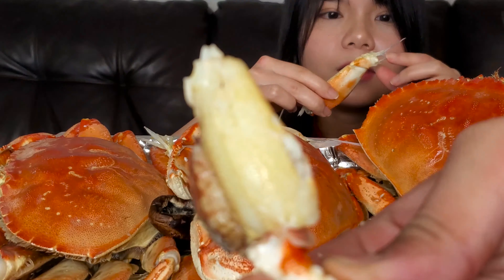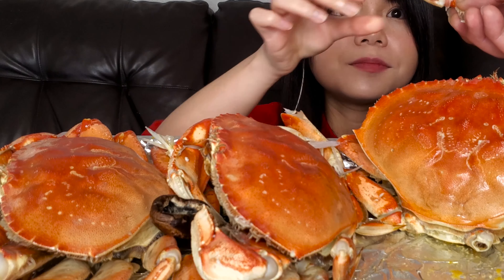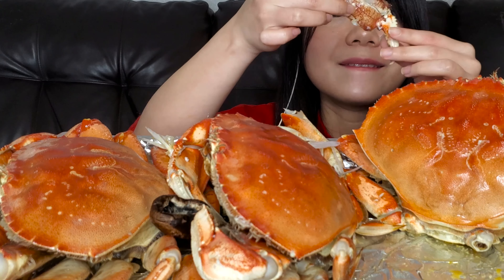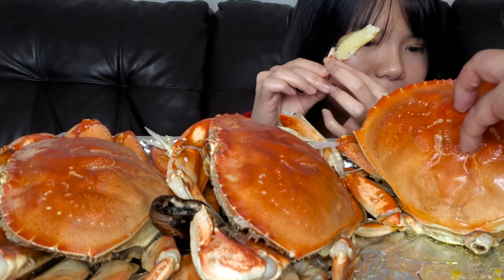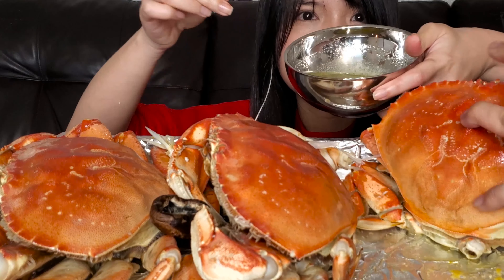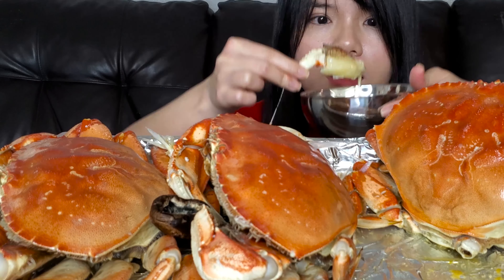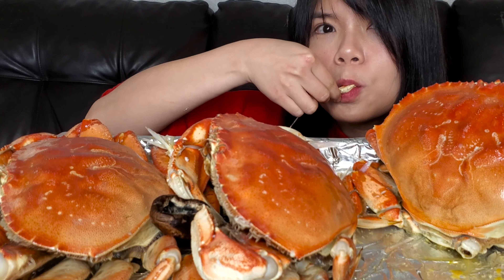I'm going to bring it to the top. I'm going to let you eat it. I'm going to add some salt. I'm going to add a little bit more.